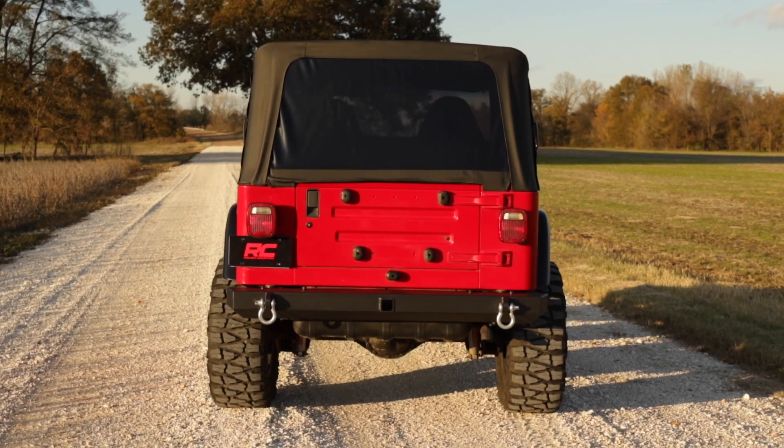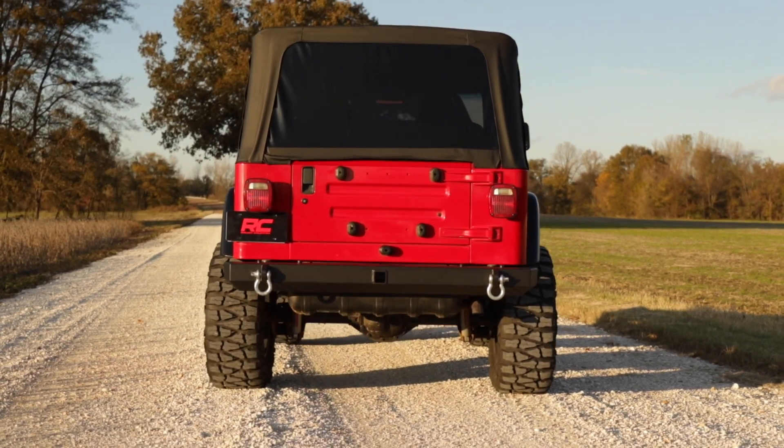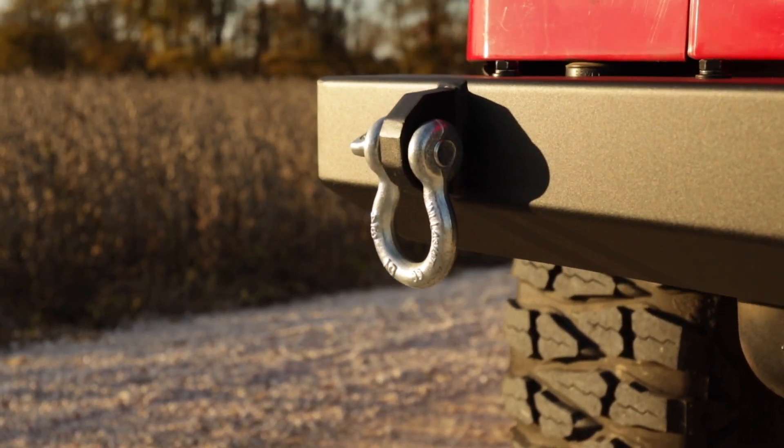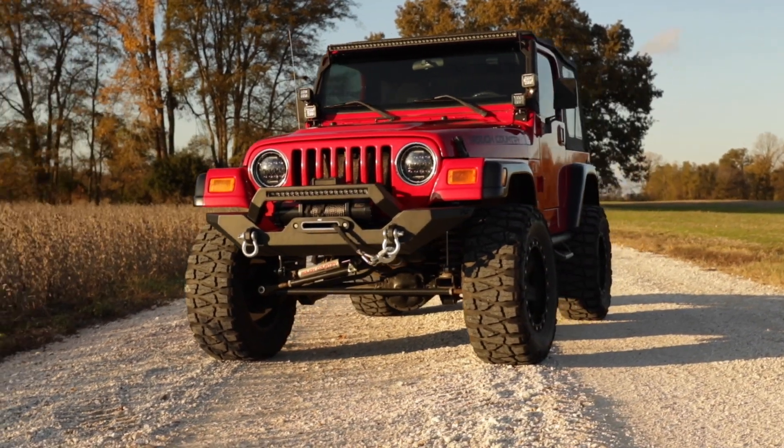It also features a set of D-ring mounts welded inside and out for superior strength. To accompany the D-ring mounts, this bumper also includes a set of D-rings for easy winching or recovering in off-road environments.